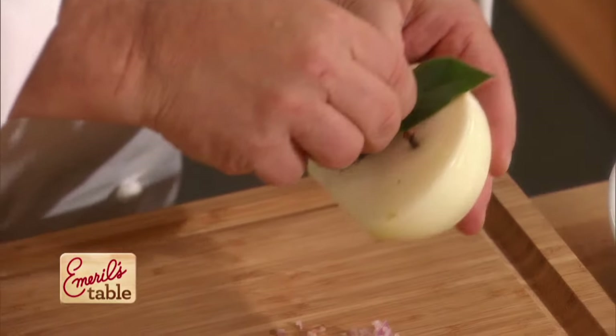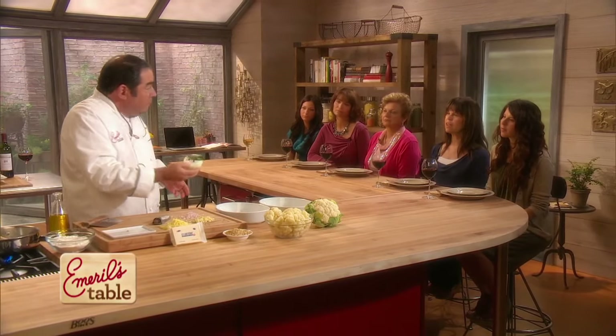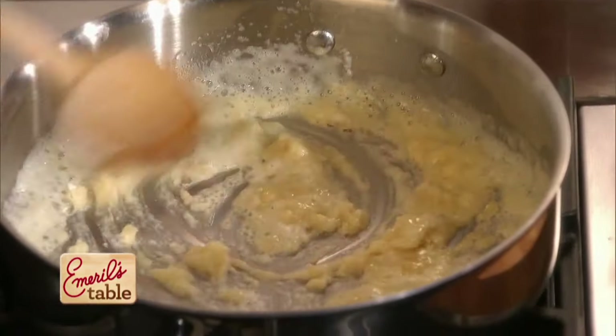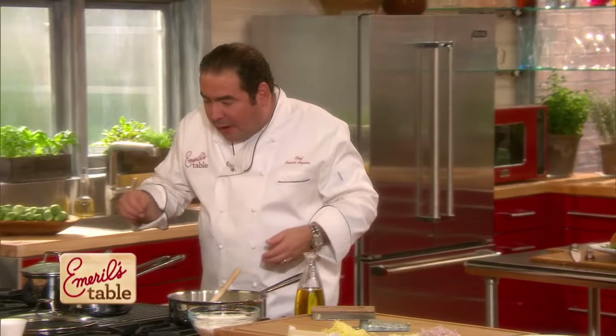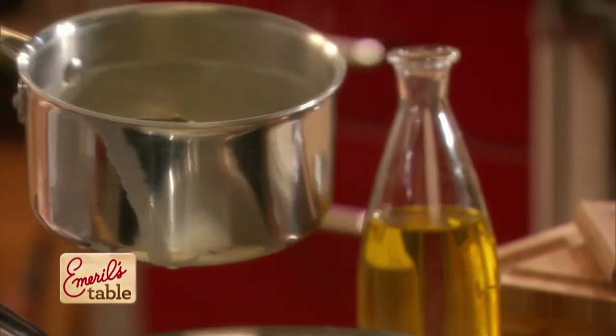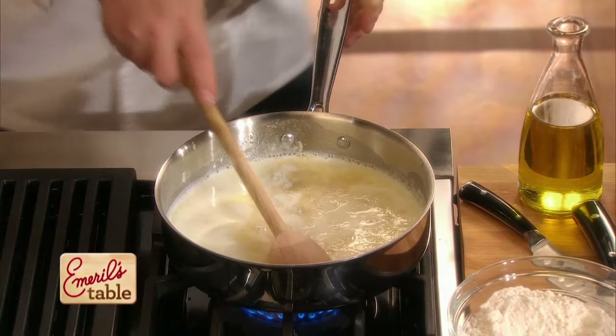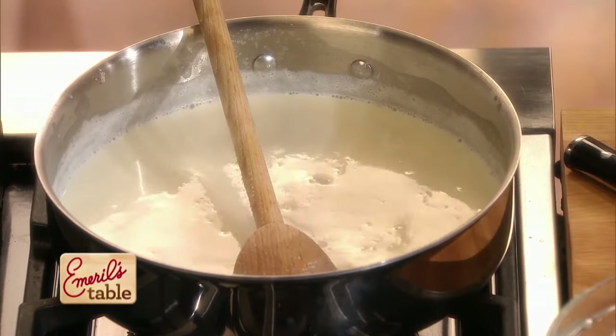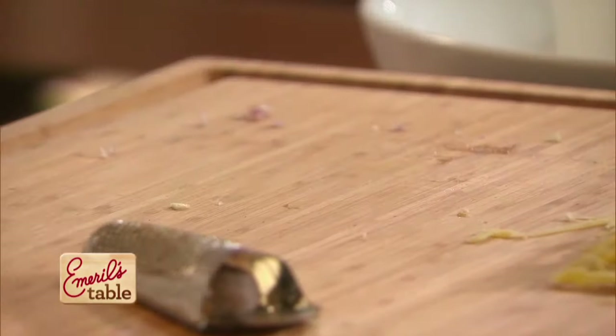Whether you add the bay leaf separately or clove it to the onion as well, this goes into a pot and gets covered with milk, and you bring the milk up to temperature. Now we're going to check on our roux — it looks just about perfect. We've cooked the roux out so it doesn't taste like flour. Then we're going to take our scalded milk that's been flavored with the onion, simmer that in, and I'm straining it just in case. Now we're going to bring this up to a boil, then take some garlic and shallots that I chopped up and fuse those in there.